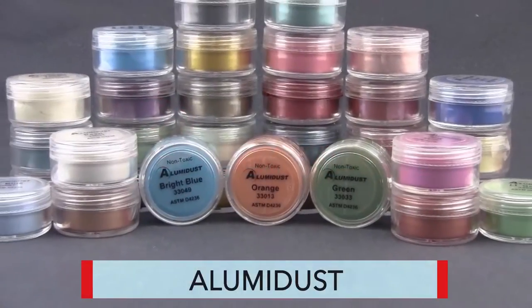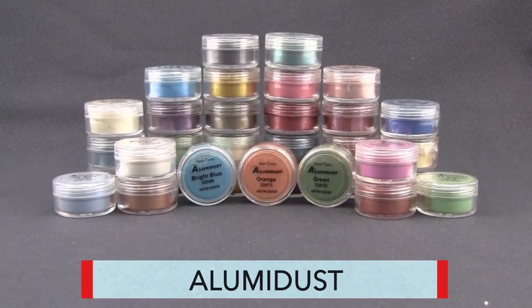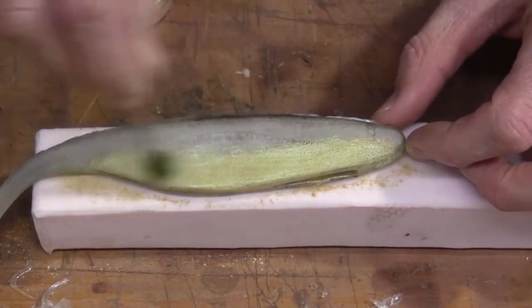Adding accents to your Alumilite cast pieces is really easy with our Alumidust coloring series. We have 33 colors to choose from, and if one of those doesn't fit the bill, you can always mix your own to formulate a custom color.